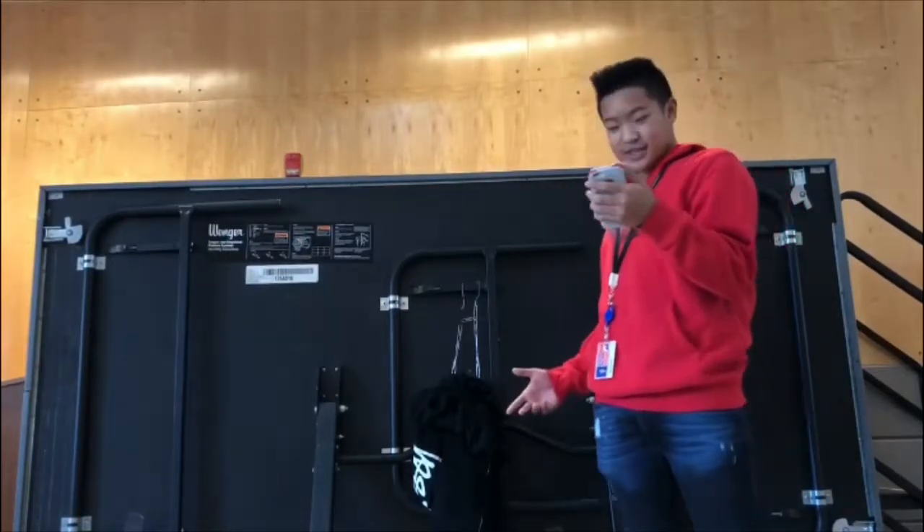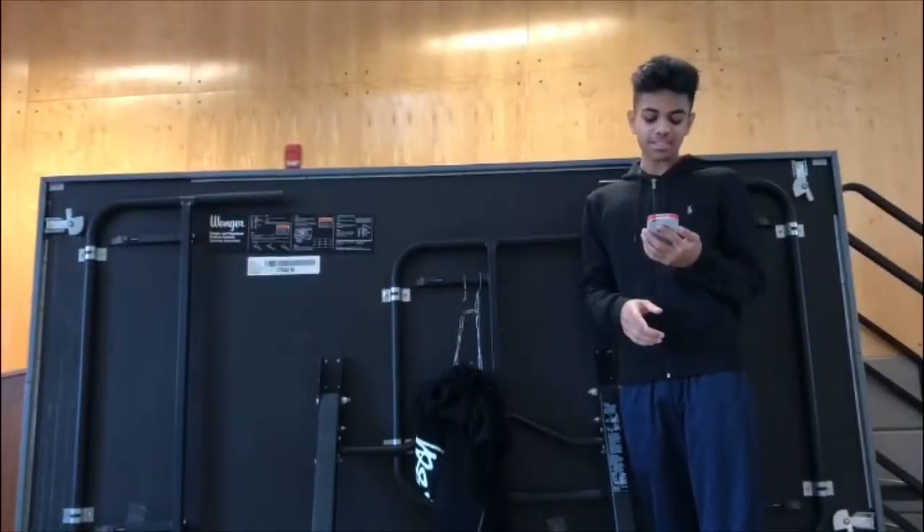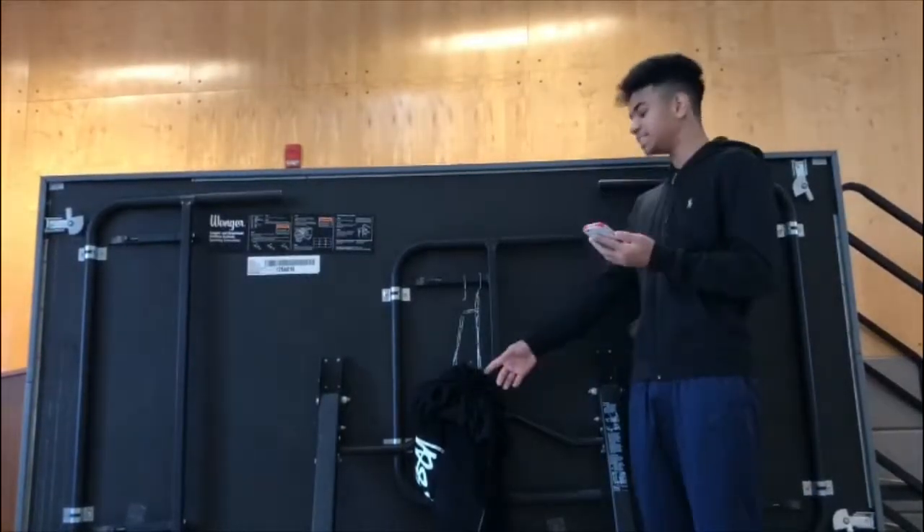Our product only takes about 3 minutes to make and only uses 20 fingers. Get rid of those old plastic hangers and switch to the new PC Hanger today.